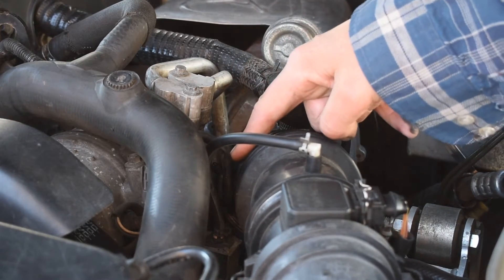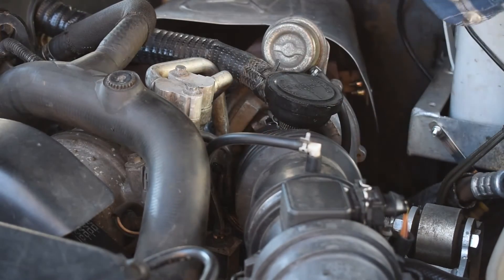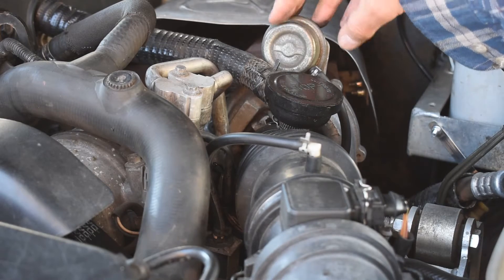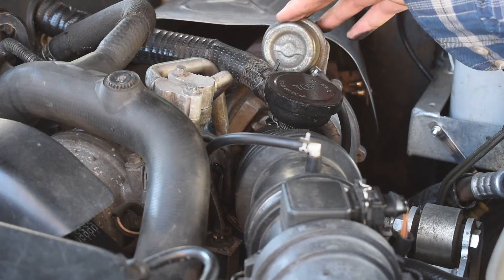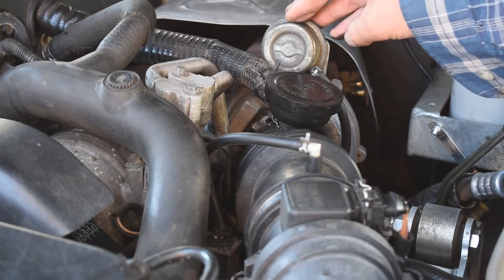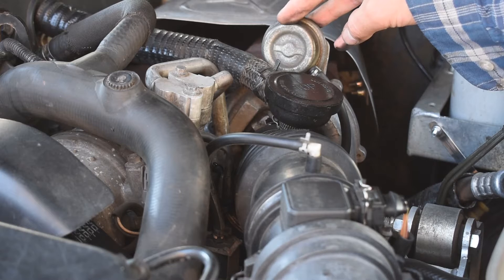The wastegate modulator acts upon the wastegate actuator in certain circumstances and basically smooths out the operation of the actuator, but most importantly it prevents harmful over boosting. I'll go into more detail on that later on.